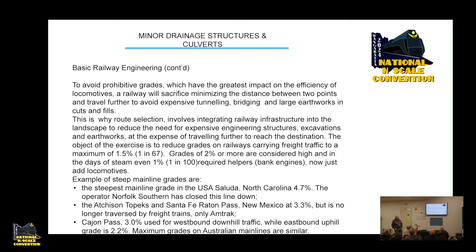The object of the exercise is to reduce grades on freight railways to a maximum of about 1.5 percent (1 in 67). Grades of 2 percent or more are considered high, and in the days of steam even 1 percent (1 in 100) would require helpers — bank engines in the UK, helpers in America. A lot of us kid ourselves on our models — we probably have 5 percent grades and wonder why we can only take two or three cars up.